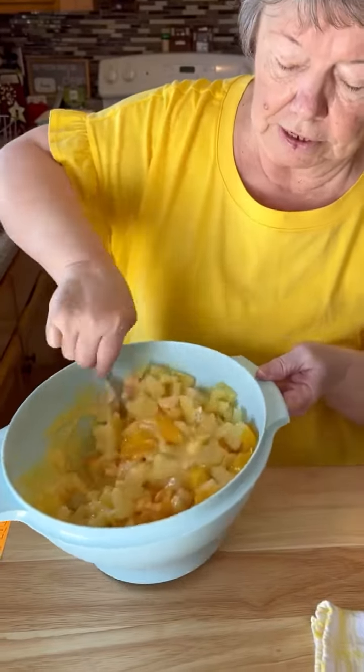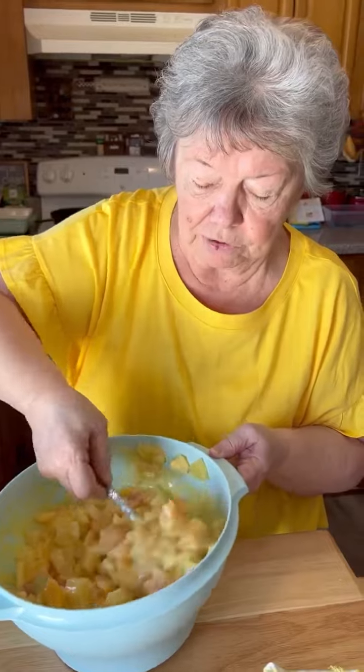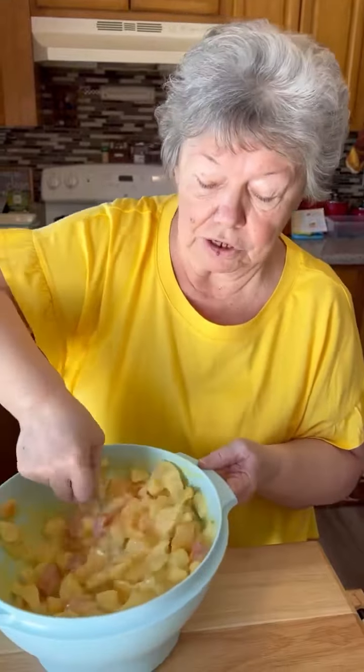And you just mix all this together. I'll show you what it looks like when you get it done. It's a really good fruit salad and it tastes good. And you can change it and use any fruit you want, but this always turns out good.